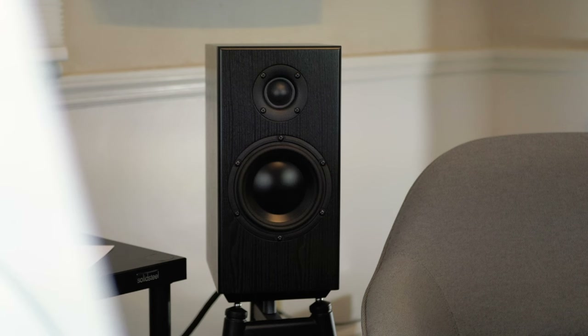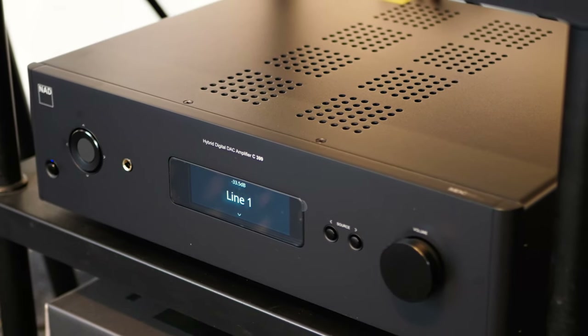The speaker has a sensitivity of about 87 dB, so it loves some hefty, good quality power — but so do all speakers. In here we're playing it with an NAD C399 integrated amp. It sounds great, and for the money, when you're talking about a speaker that's $2,250 paired with an amplifier that's about $2,000, you really have a great stereo system at that point.